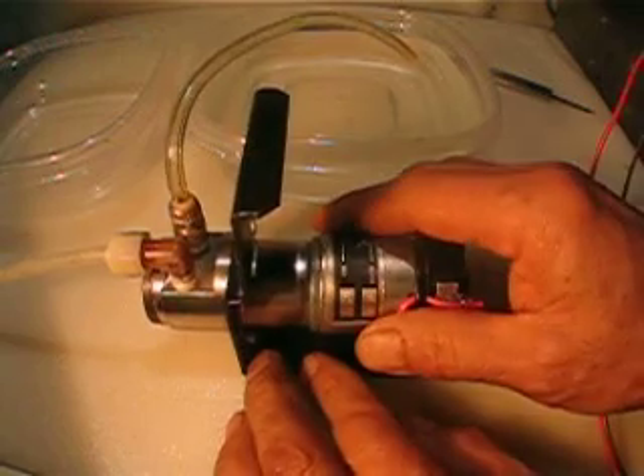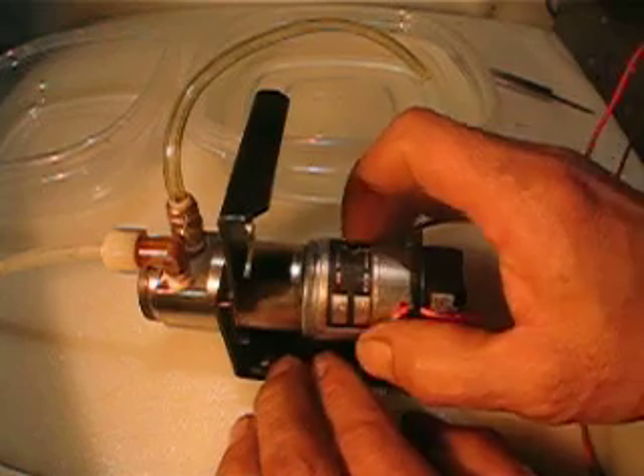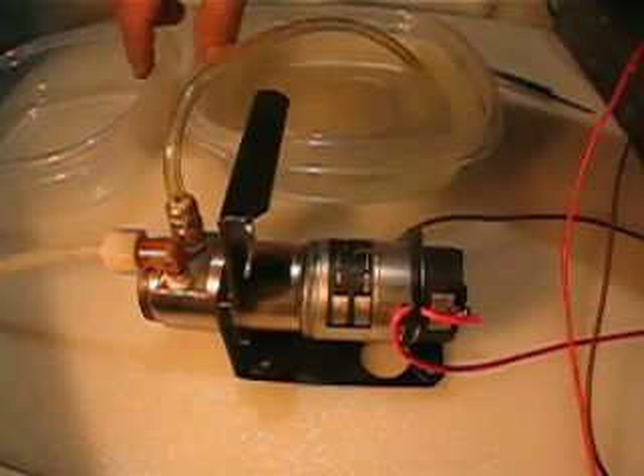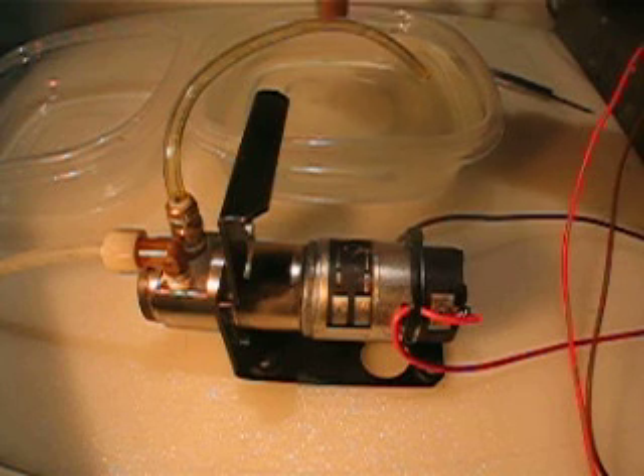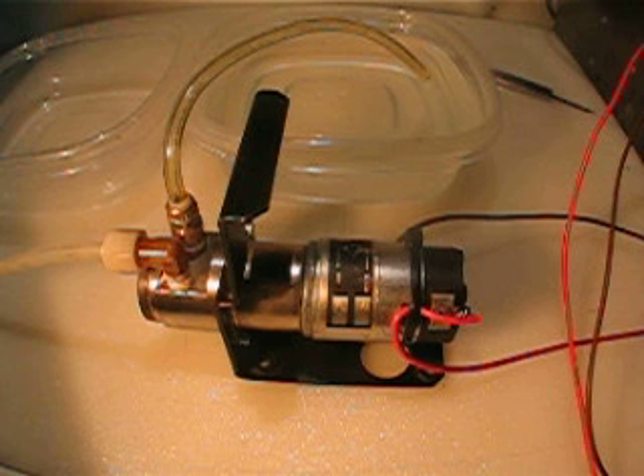Well, let's make the second video to show how this works. You can see in the bag I have a couple of containers — this one is full of water, the other one is empty. Let's see how it works in the second video.